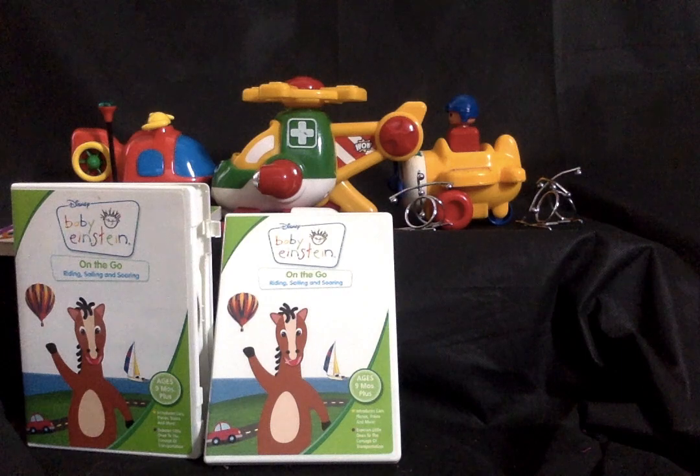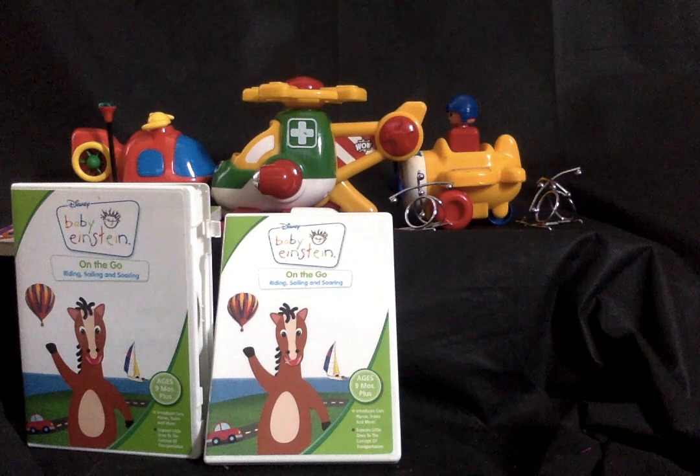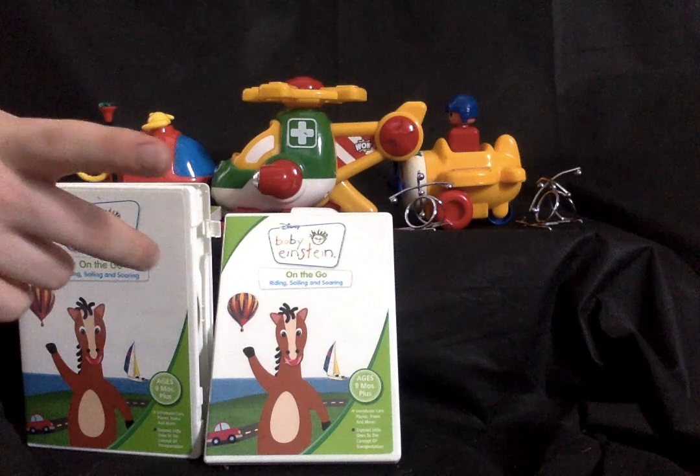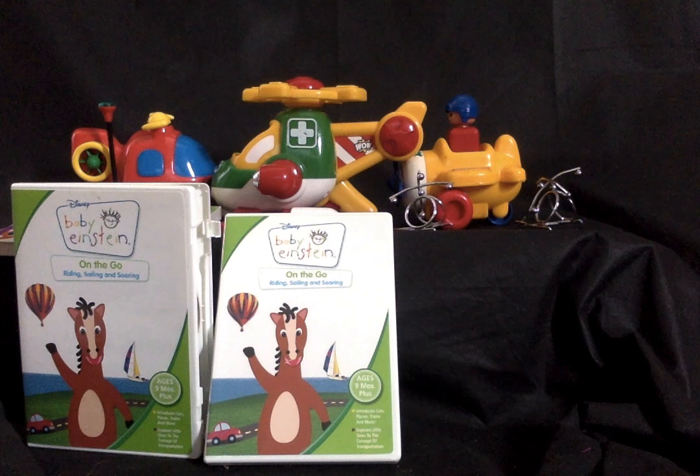I have a number of things to review, not as many as the Beethoven one, which was almost an hour long. I have two DVDs, one book, and five toys — one of them is just a piece to a toy I'm missing, and another is a duplicate.